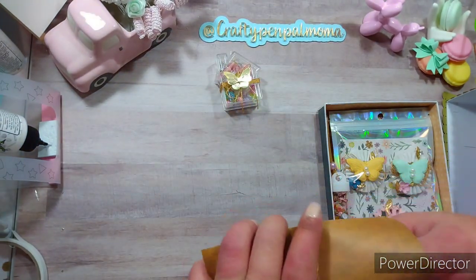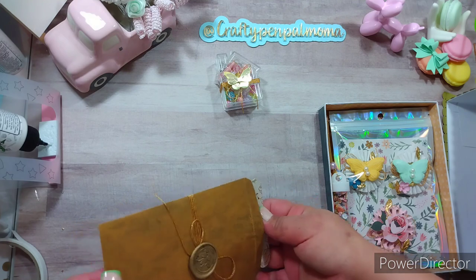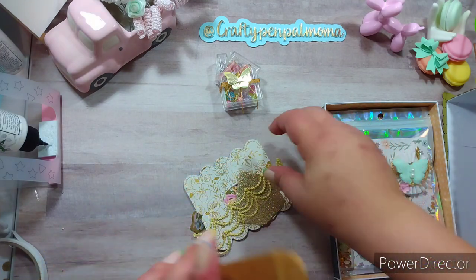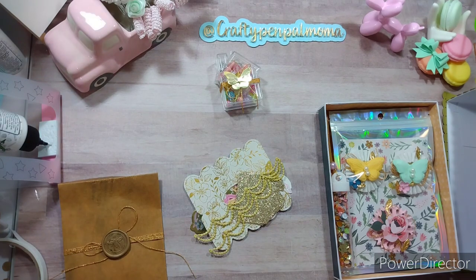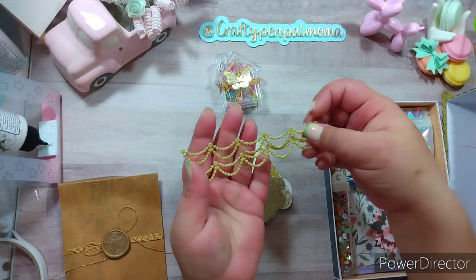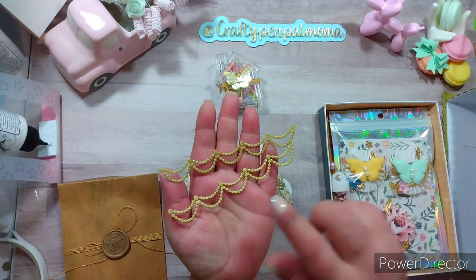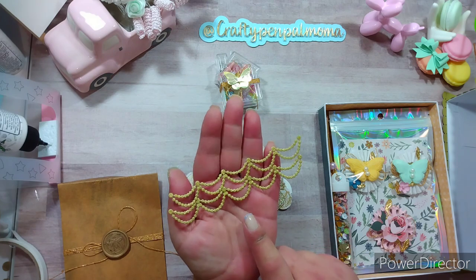This is her die cut section — we were to include ten die cuts, but I'm pretty sure she did more than ten; I think most people did. My camera is at a different angle so I'll try my best to keep this in frame. She cut some of these — I love this style but I don't always have the papers that people cut them from, so I still love receiving these. This looks like what she used on the front of the house, at least similar to it.